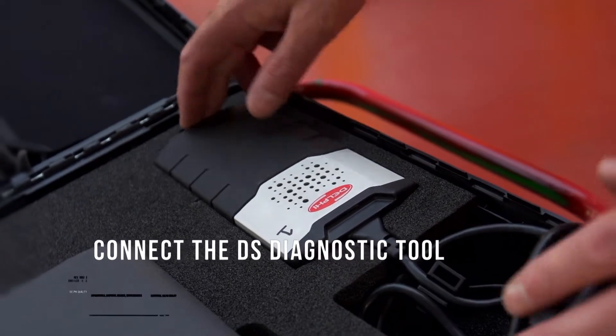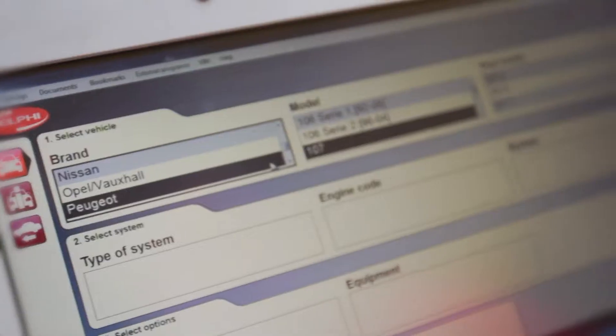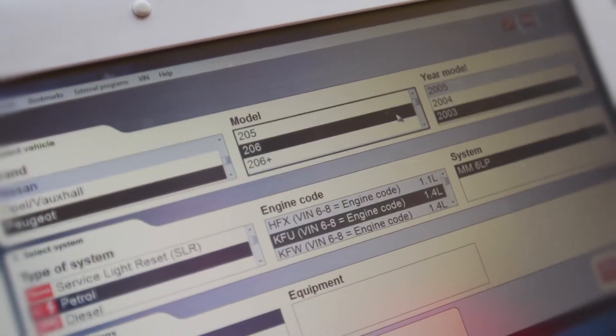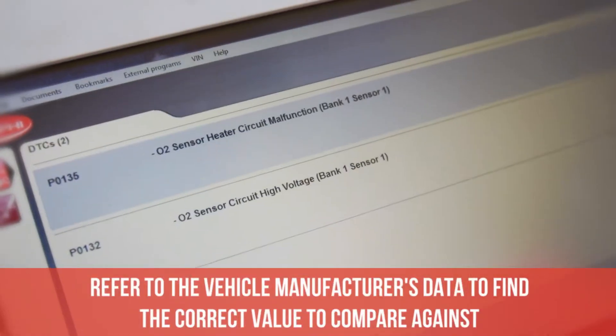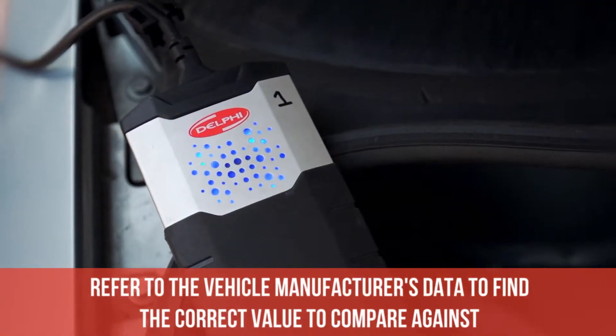Connect any one of the Delphi DS range of diagnostic tools. Select the correct vehicle and read the fault codes. Confirm the fault code by selecting live data and comparing the value of the suspect faulty sensor to that of a known working sensor. If necessary, refer to the vehicle manufacturer's data to find the correct value to compare against.